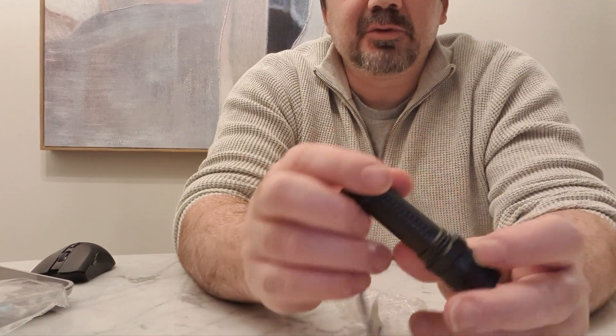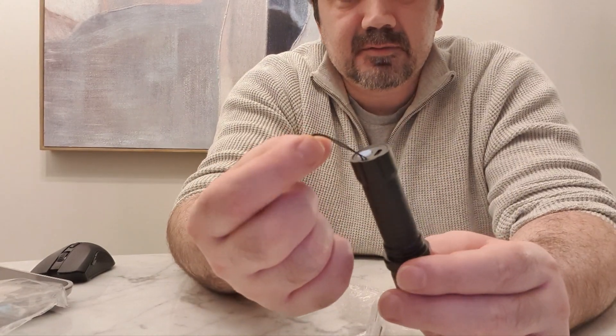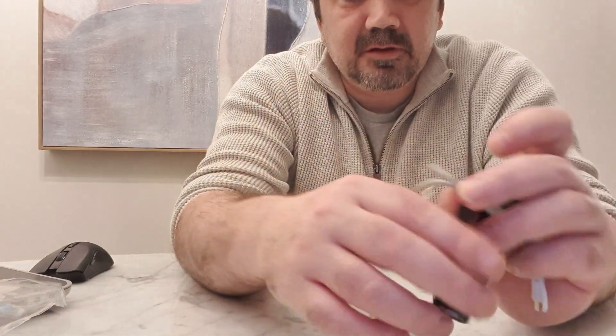It looks cool but they could have done better with the material and they would have had something good. Even this is super thin and rubbish - it's probably the best quality part otherwise.